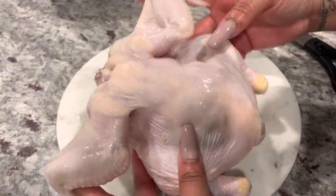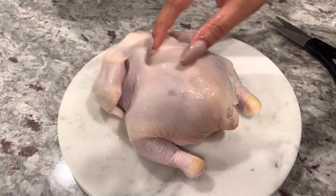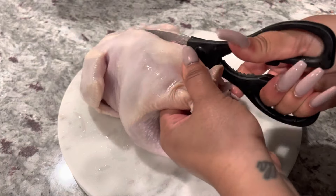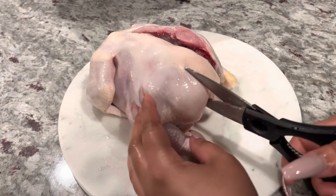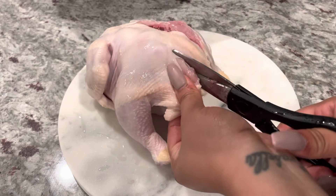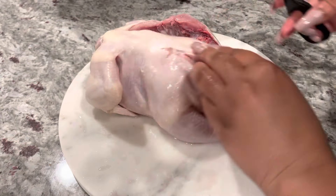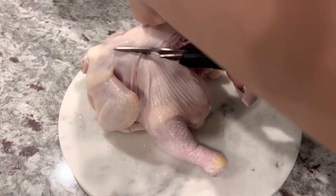Moving on to our Cornish hens — I can't remember how big they are, but they are a nice size. I'm just going to cut out the backbone. You can leave the backbone in if you want to, but I find that when you cut out the backbone, you're able to spread out the Cornish hens so everything — the legs, the thighs, the wings — can all brown the same color. I do like to cut out the backbone; I personally don't eat the meat off it. But if you really like that meat, cut out the backbone and set it to the side in the pan. You definitely want to cut out the backbone so your Cornish hens can brown beautifully.